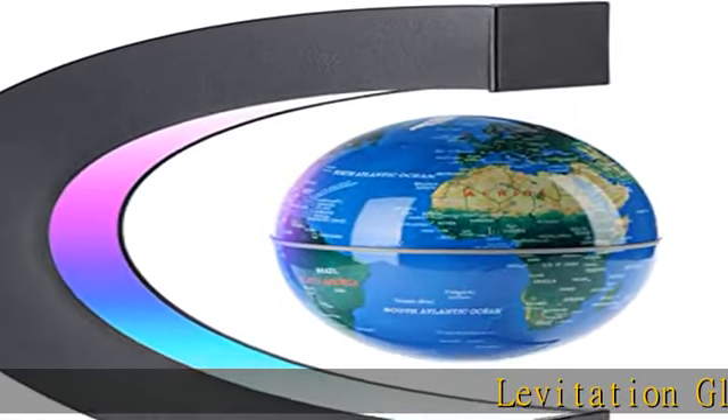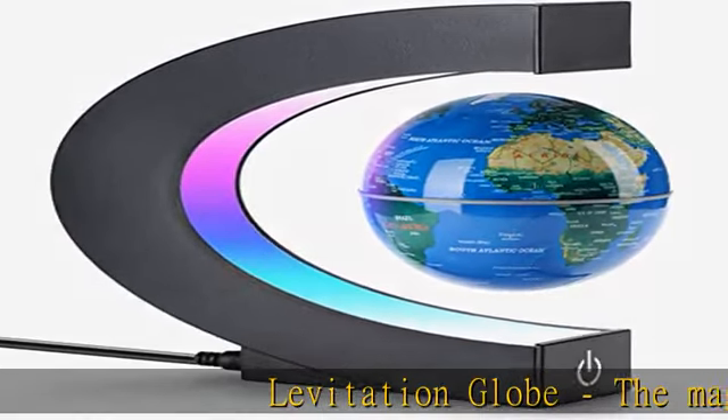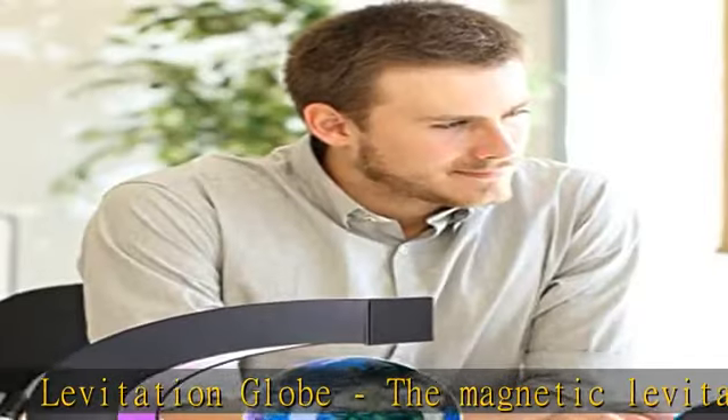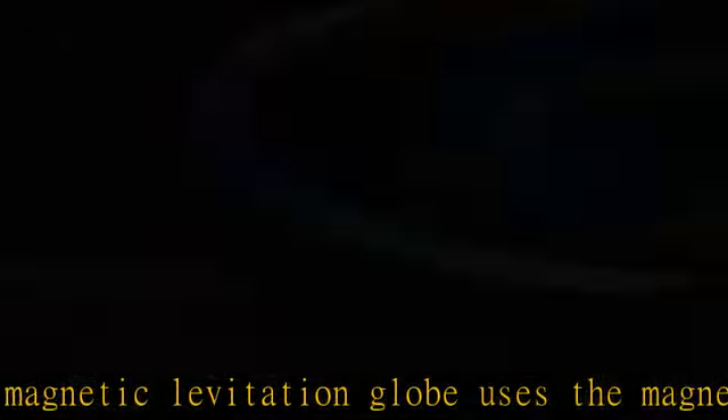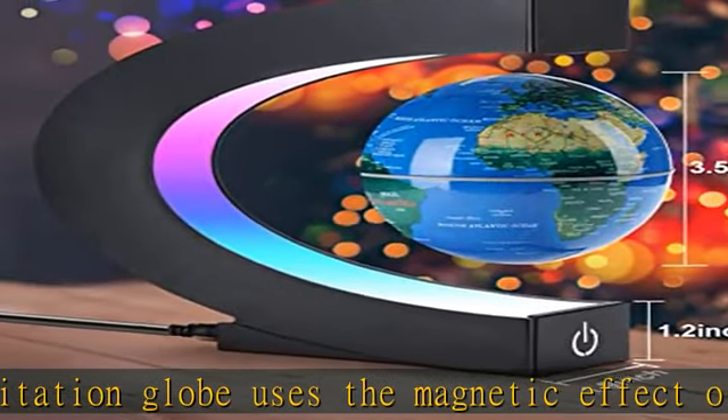Levitation globe. The magnetic levitation globe uses the magnetic effect of electric current to float the globe in mid-air. Gently giving the globe a rotating force can make it rotate for 8 to 15 minutes.